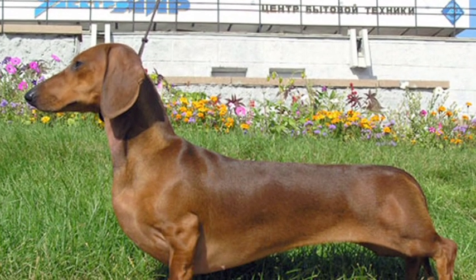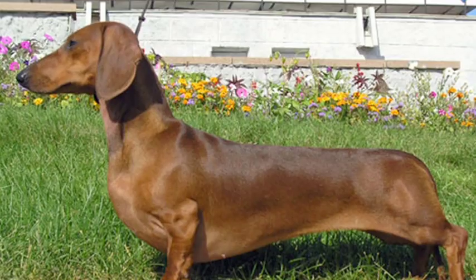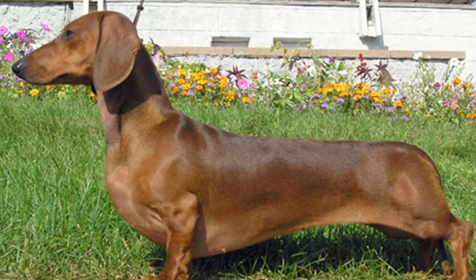Early obedience and socialization is very important with a miniature dachshund. These are highly stimulated dogs, and if they're not obedient, they will be running and chasing everything that they see, smell, or hear.